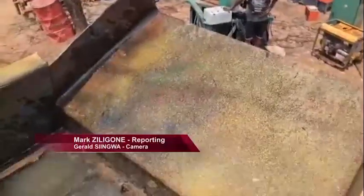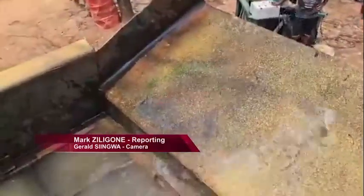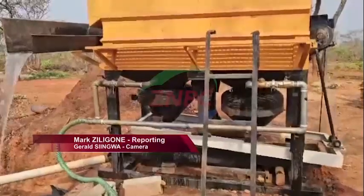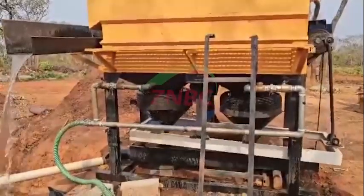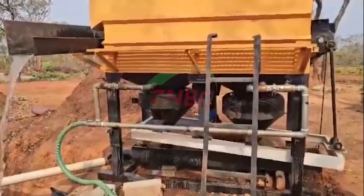If adopted widely, the Jiga Gold Separator could rewrite a new chapter for Zambia's mining industry, one where progress goes hand-in-hand with protecting the environment. Mark Ziligone, ZMBC News, Lusaka.